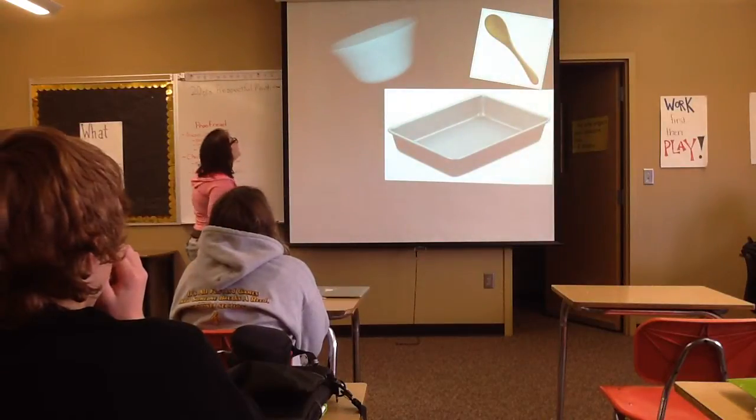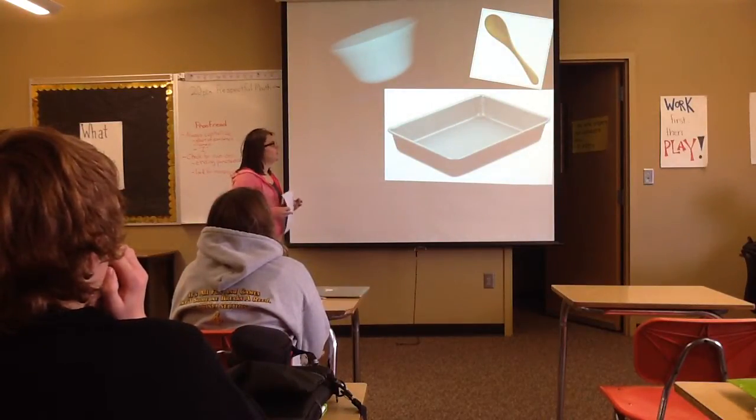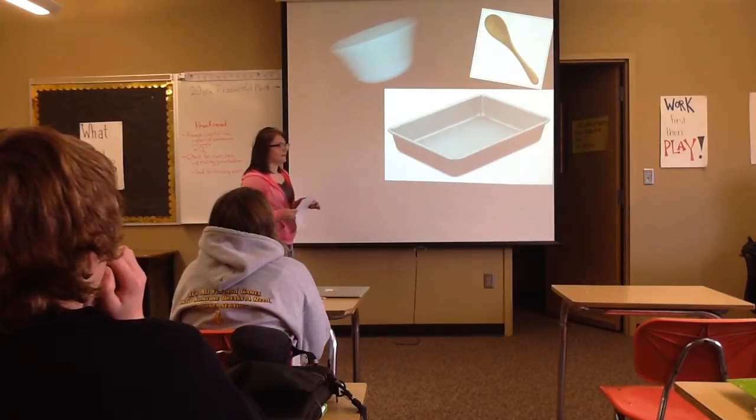And then you'll need a mixing bowl, a spoon, a mixing spoon, and a pan.